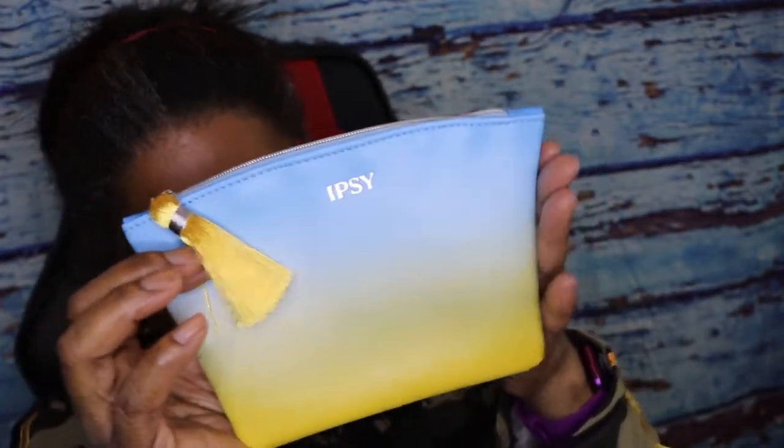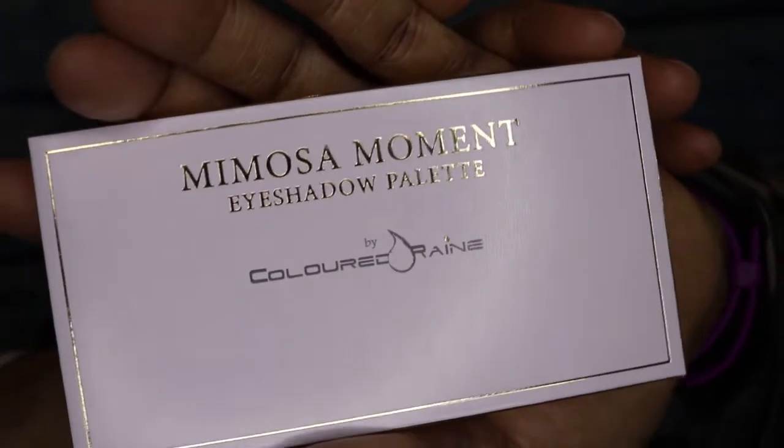The next item is called the Mimosa Moment Eyeshadow Palette. My issue with this is these are supposed to be full-size items, right? This is vegan, cruelty-free, paraben-free, and gluten-free. They seem to put quads and smaller palettes in here when you'd think there would be mostly full-size palettes — but you can call this full size. It is awfully small, though.